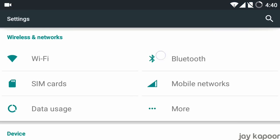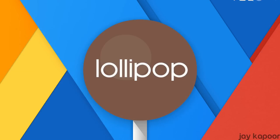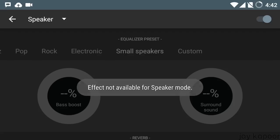Hey guys, it's Jay Kapoor here and finally official Lollipop CM12 for YoU Eureka is out. In this video I will show you how you can update your Micromax YoU Eureka to the official Lollipop CM12 update.